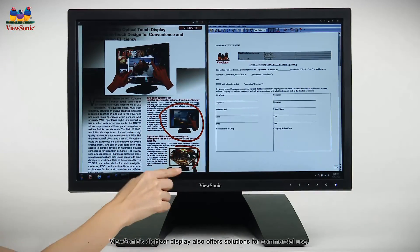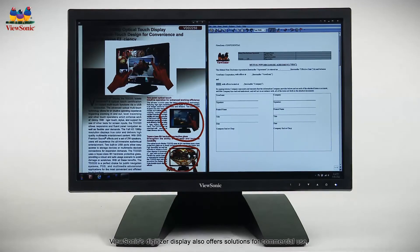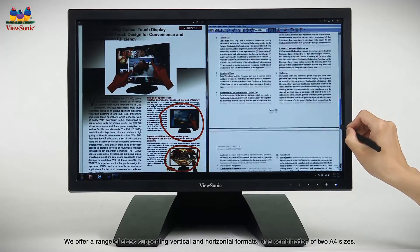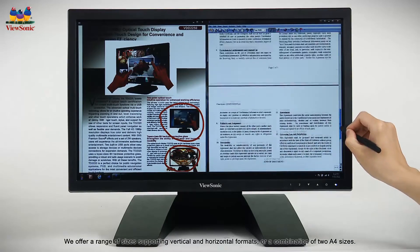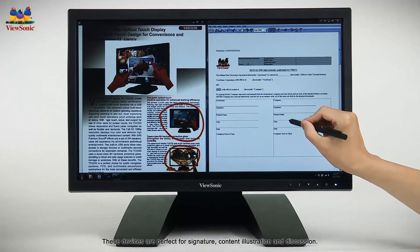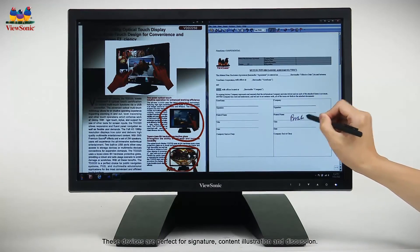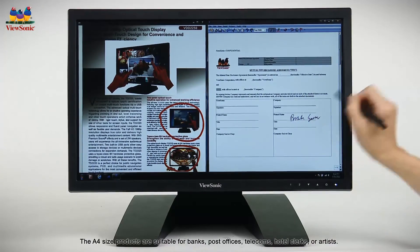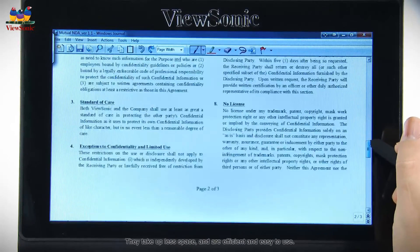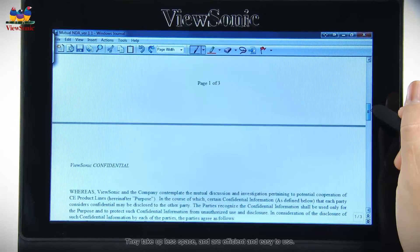ViewSonic's digitizer display also offers solutions for commercial use. We offer a range of sizes supporting vertical and horizontal formats, or a combination of two A4 sizes. These devices are perfect for signature, content illustration, and discussion. The A4 size products are suitable for banks, post offices, telecoms, hotel clerks, or artists. They take up less space and are efficient and easy to use.